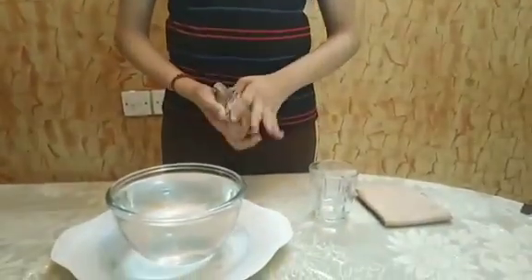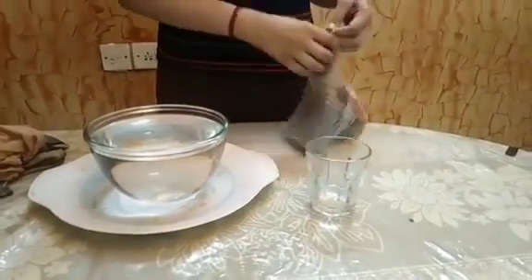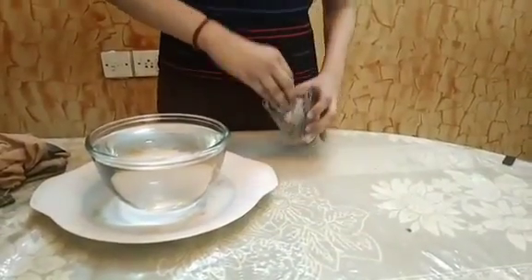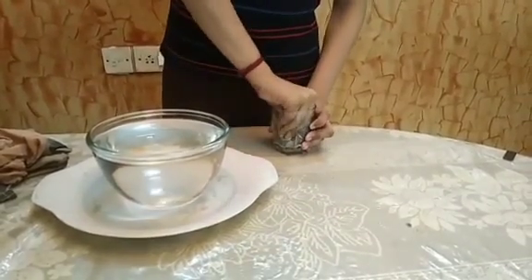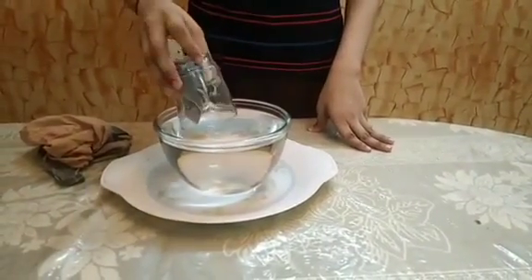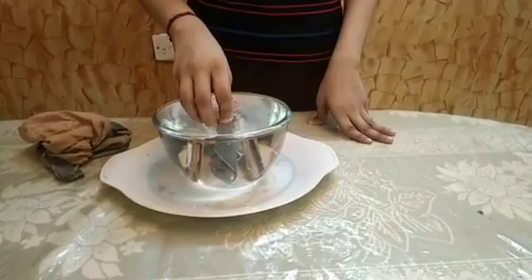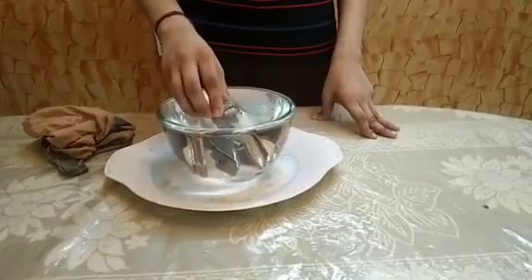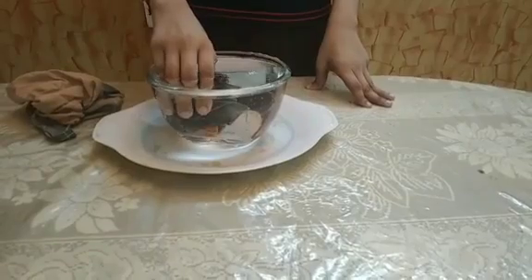What did we find? Now let us try it once again. Immerse the glass slowly into the water. Once it is completely inside, tilt the glass slowly. We find bubbles coming out.